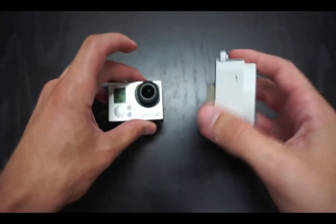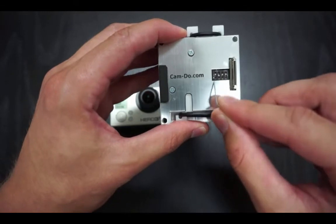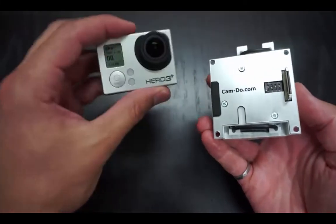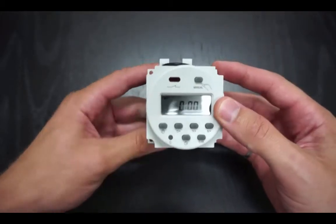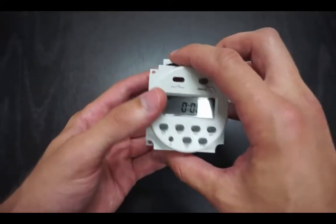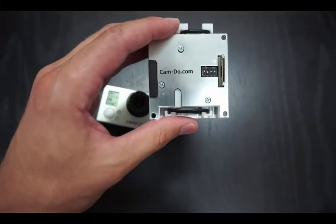Unplug the scheduler and set the dip switches to 1011 (up, down, up, up). This will set the mode of the scheduler. When you plug the scheduler in, the LED will blink twice and then stay on — the scheduler is now set for Hero 2 or Hero 3 White cameras. Unplugging and plugging it back in will cause the scheduler to blink three times and then stay on, meaning it is now set for Hero 3 Black, Hero 3 Plus Black and Silver, and Hero 4 cameras.